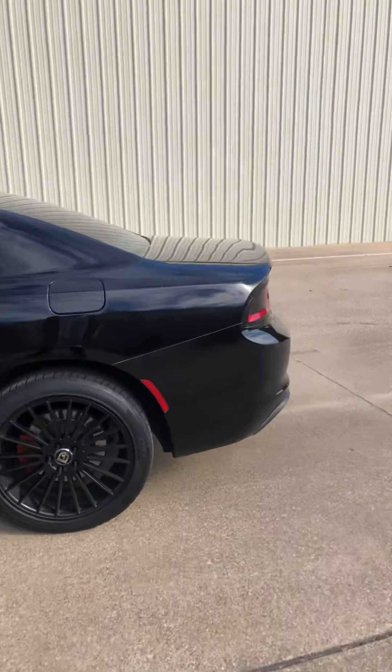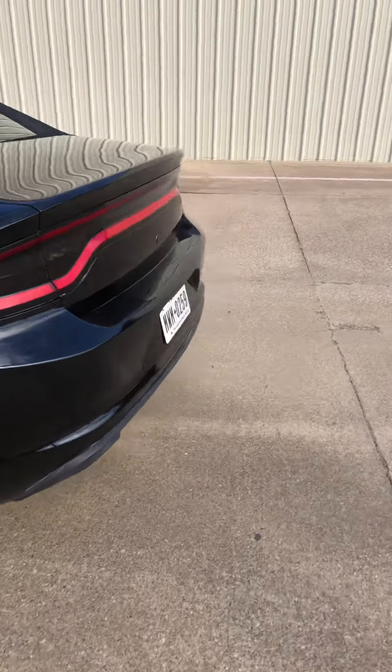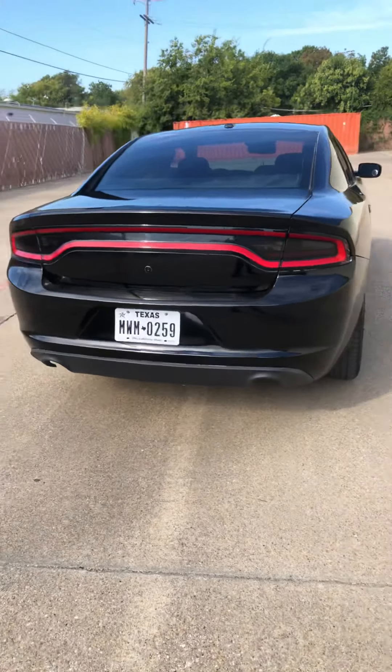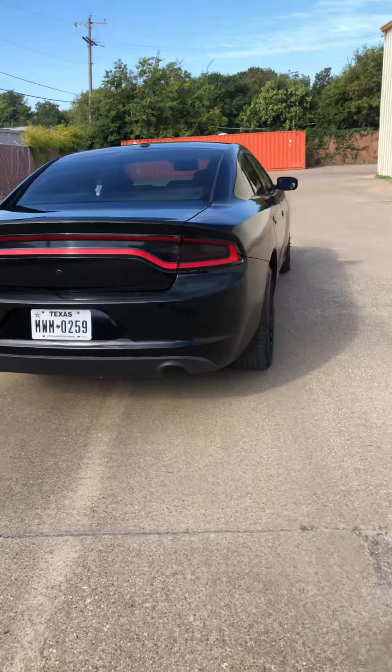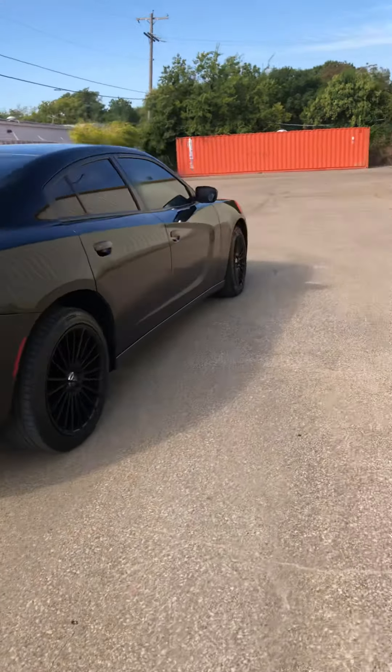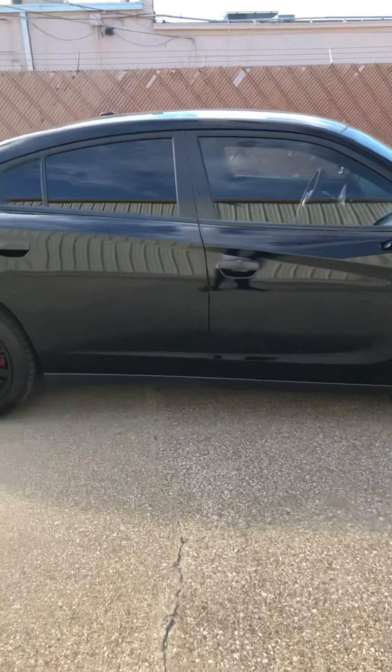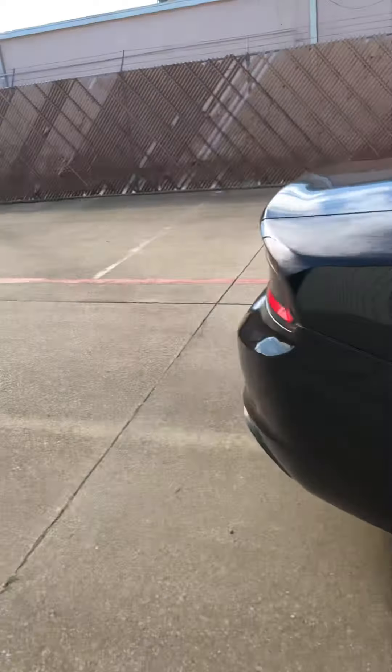Also on the exterior, you can tell that I don't have any exhaust — I actually cut them off. From the mid to the back they're just cut off, and it sounds really, really nice. Let me go ahead and pop the hood so we can check this out.